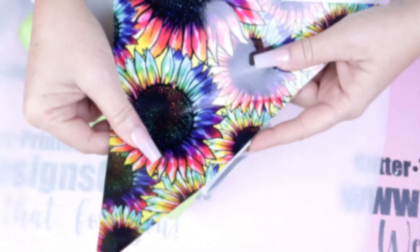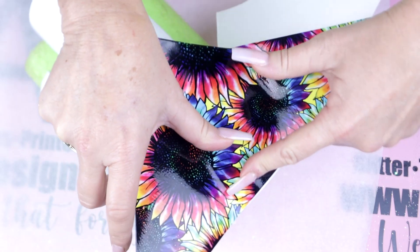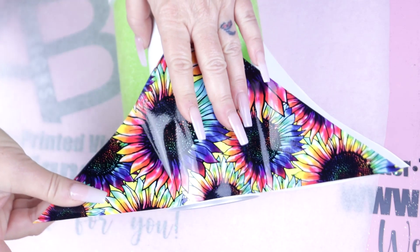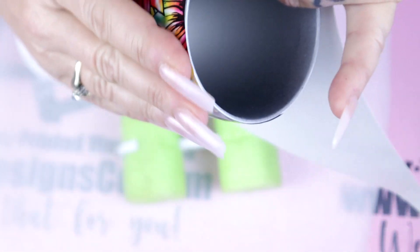Once we have our triangle cut, we're gonna go ahead and place that on the Tumblr first. I'm not being too particular about how it is at the rim of my Tumblr, because I'm just gonna use my edge cutting tool and trim that up anyways. However, if you wanted to make this go all the way to the rim, just be more cautious when applying it to the Tumblr.